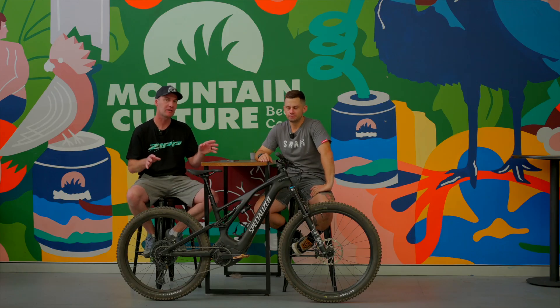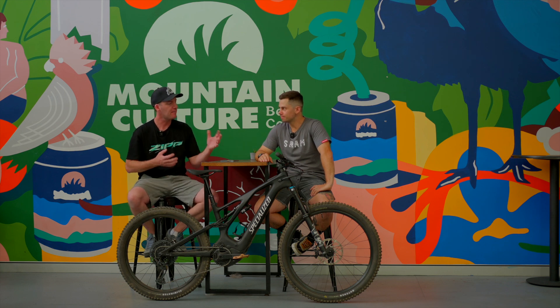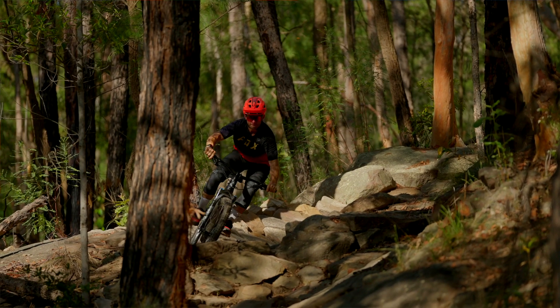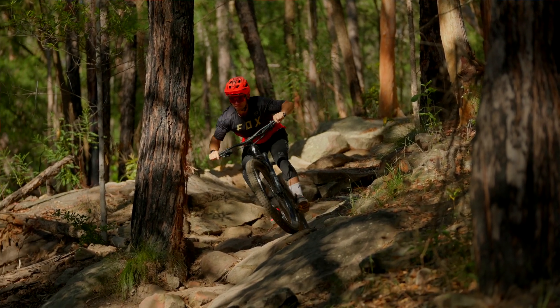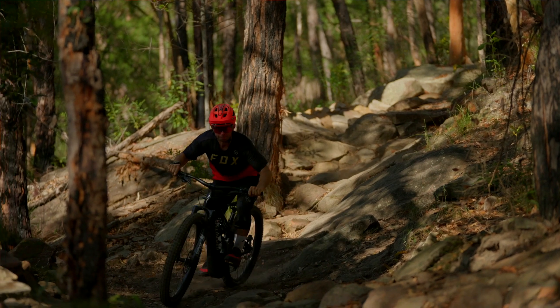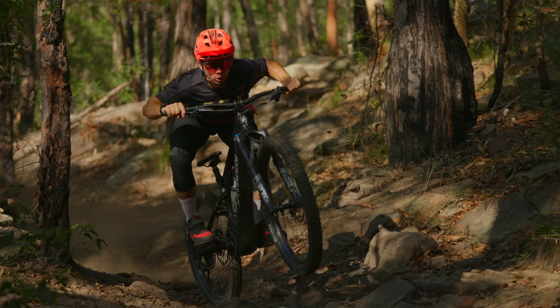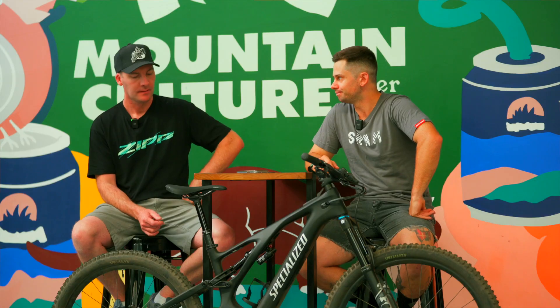One thing we didn't touch on — it turns out all Levos are now coming as mullet setup: 27.5 rear and 29 front. How does that mullet make the bike handle? The mullet is super beneficial for e-bikes because the motor sits low and further back within the frame. Shortening the chain stays by putting in that 650b rear wheel makes the bike feel so much more agile and nimble on the trail.